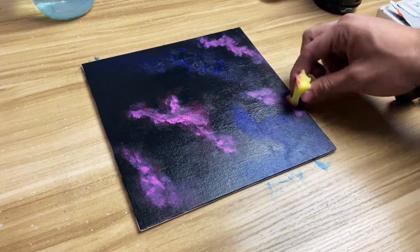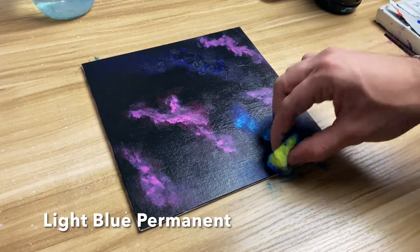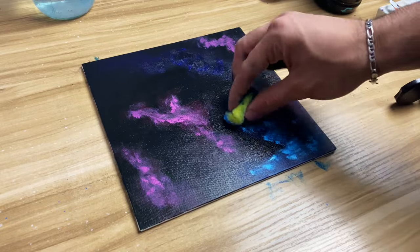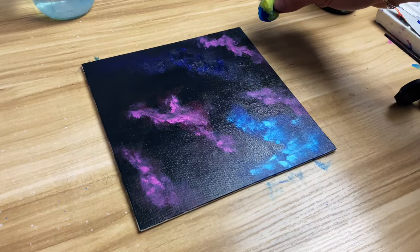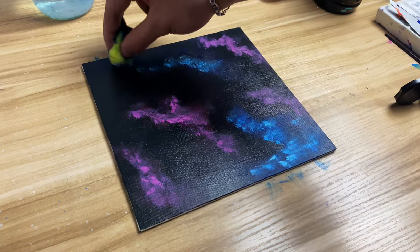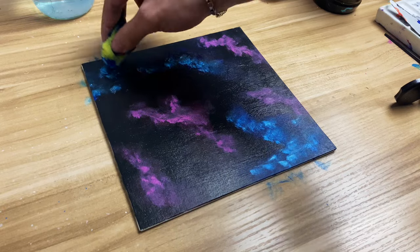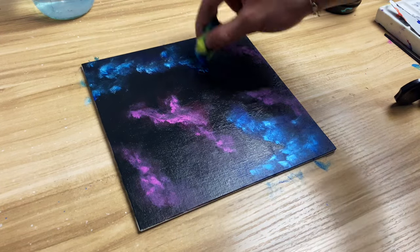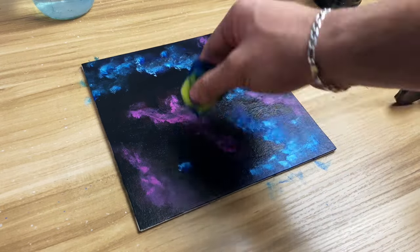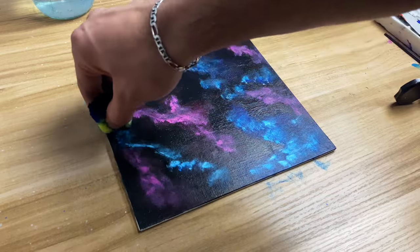Now it's time for the next step. You can either take a light blue permanent or you can mix phthalo blue with white to go over the phthalo blue you put on beforehand. You can see me pressing more on certain spots than others to give it more brilliance.